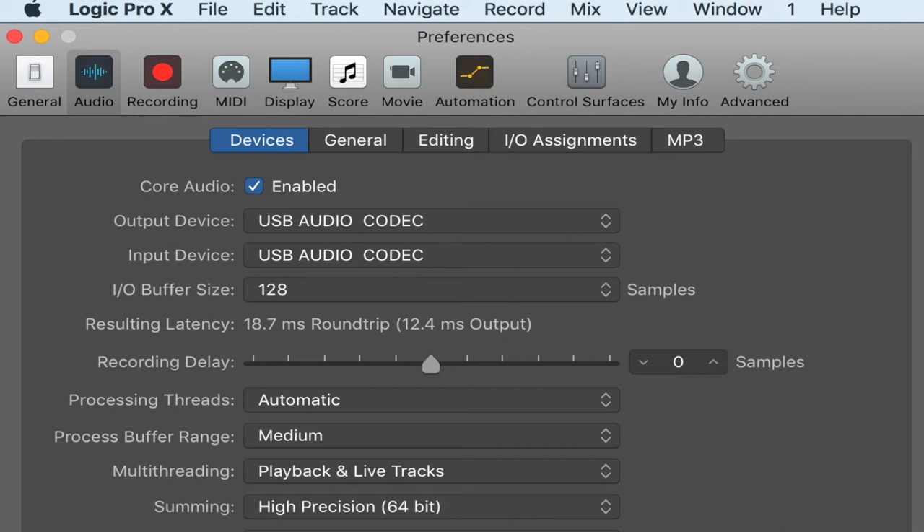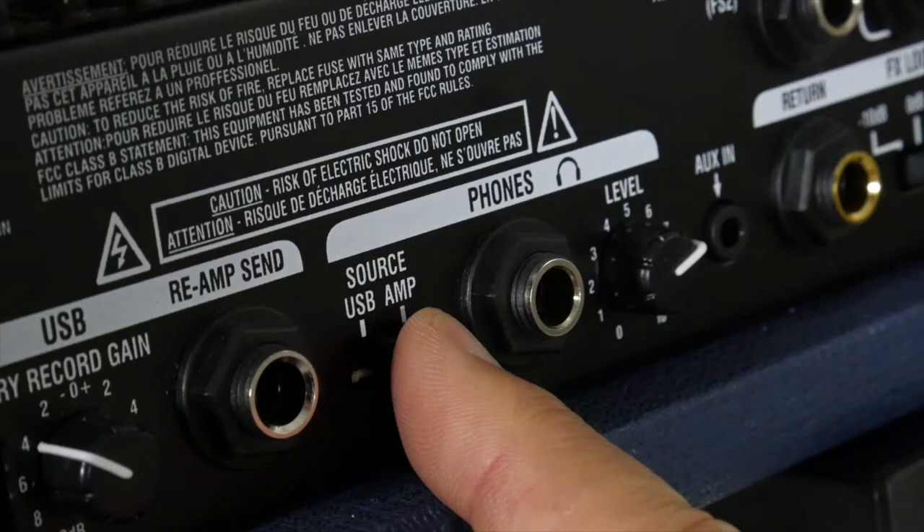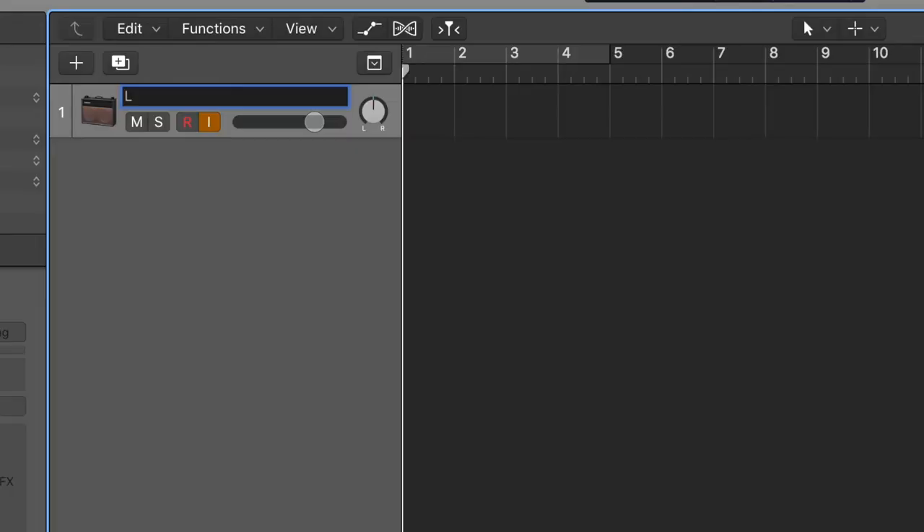It's worth noting that in order to re-amp your playing later, you'll need to set the output of your software to the L5 too, as it will be playing your original part back into the front of the amp. If you've set it that way, then simply connect any monitors to the headphone socket of the L5 in order to hear what you're playing.